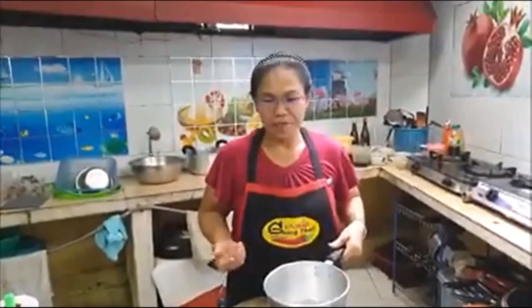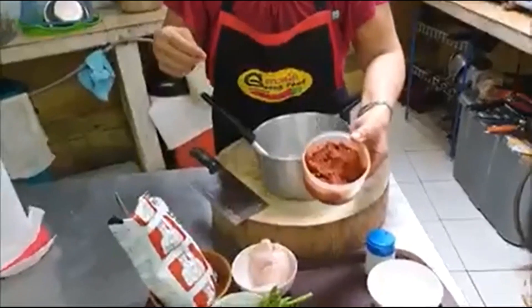Hi, I'm Pat. I want to show everyone how to make easy red curry chicken. It's my red curry.